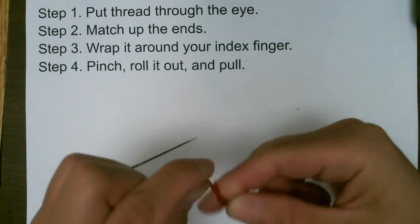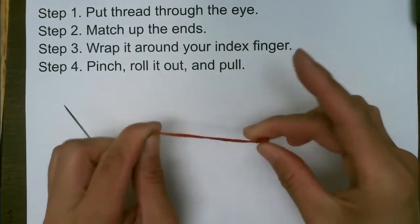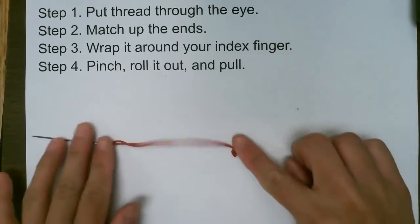One more time. Wrap it around, roll it out and pull it down. There's a knot.